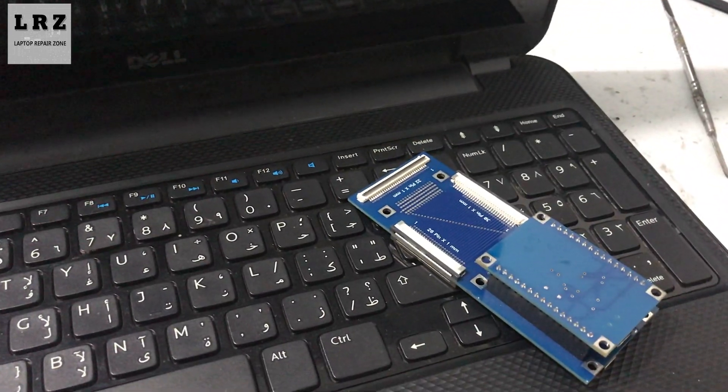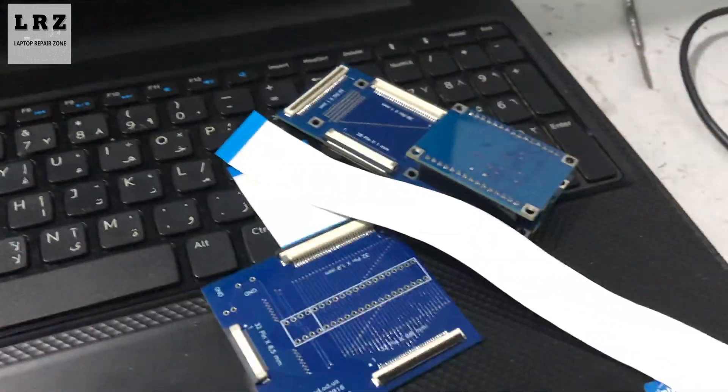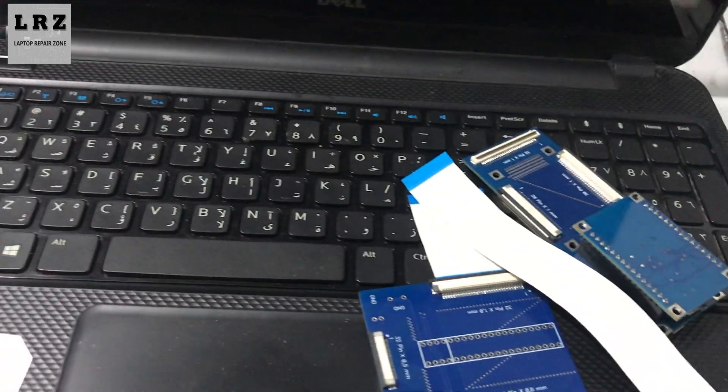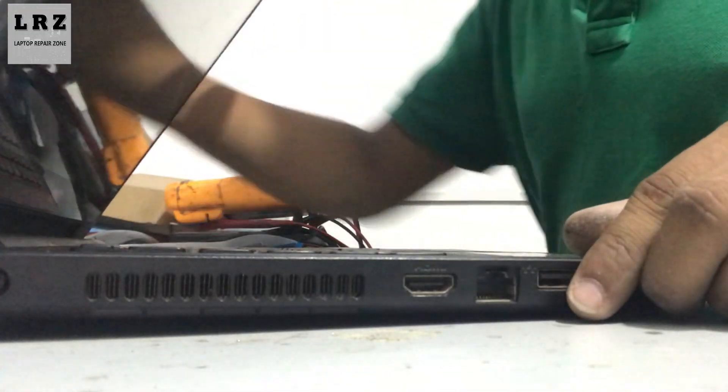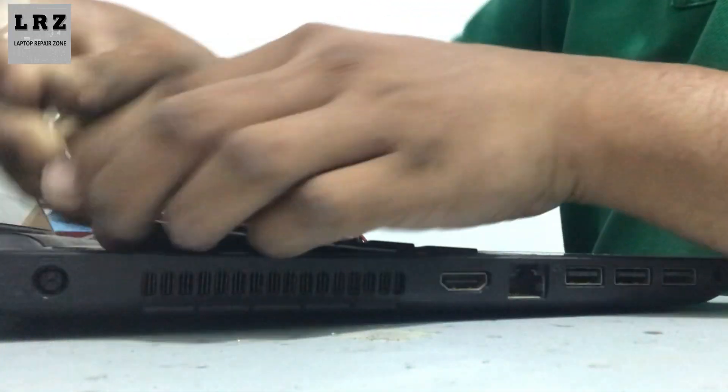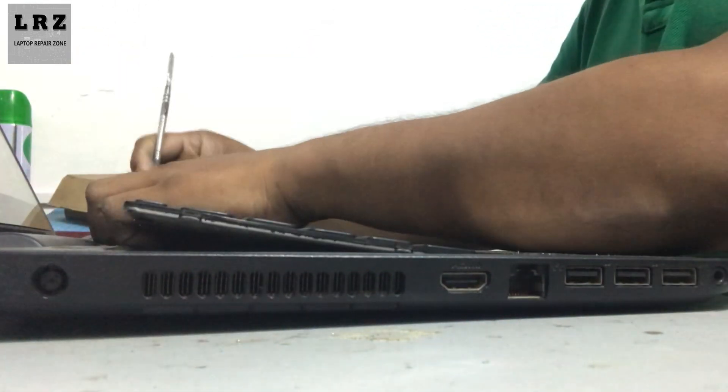I need this SVOD programmer to remove this laptop BIOS password. I will show you how to remove the BIOS password with this SVOD programmer. Let's connect this programmer with this laptop. First, I need to remove the keyboard.